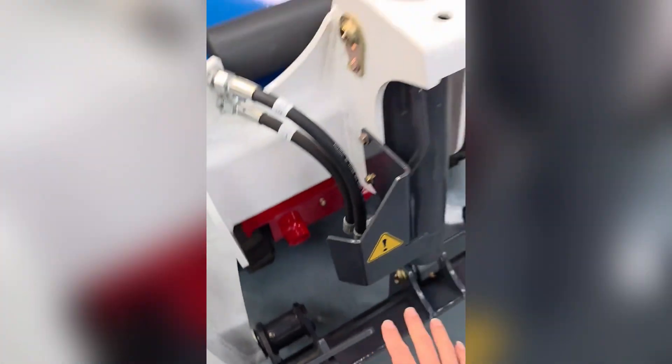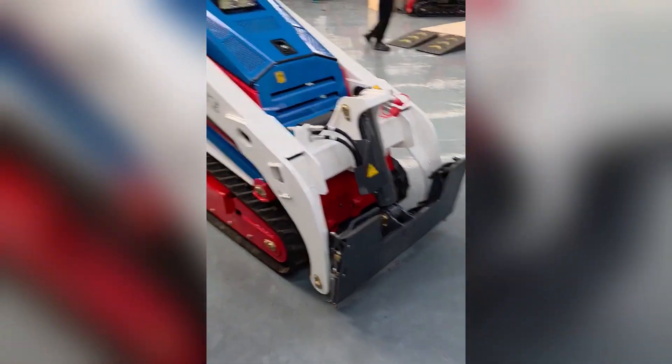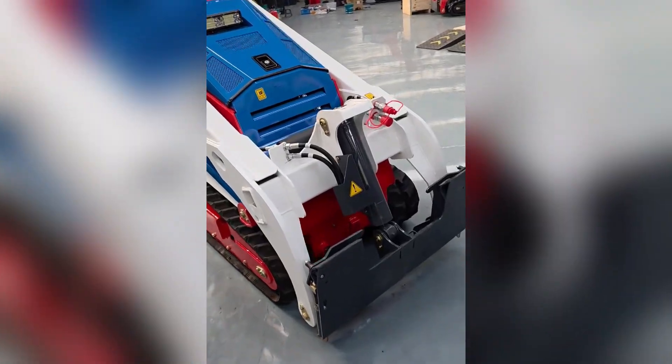If you want a custom size, you can give me the dimensions, it's very easy. Okay.